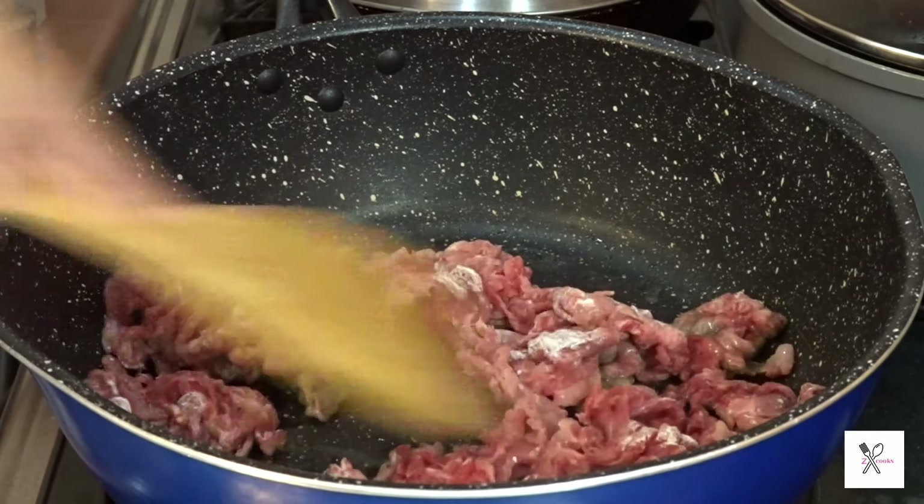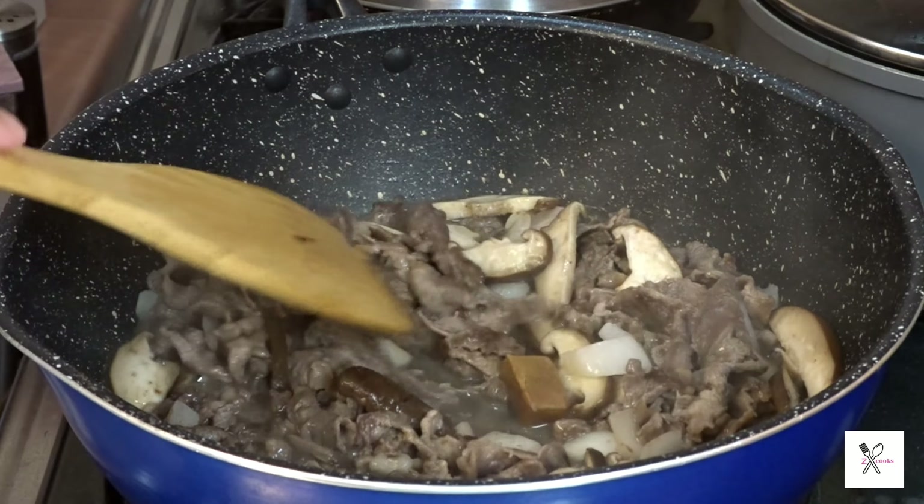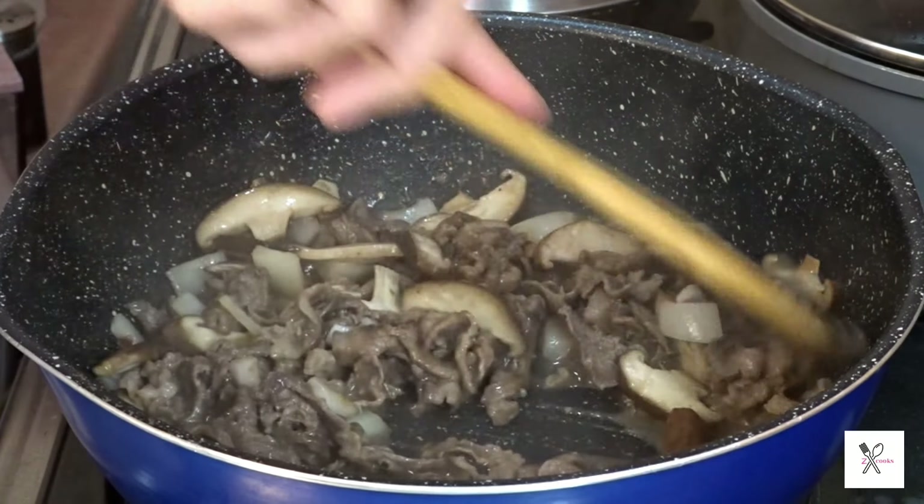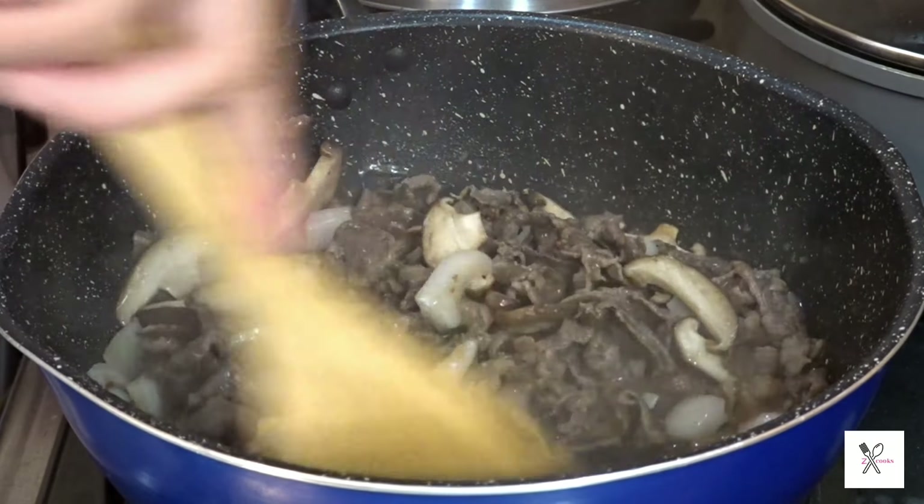Add 50 ml of water. Add the beef broth cubes.